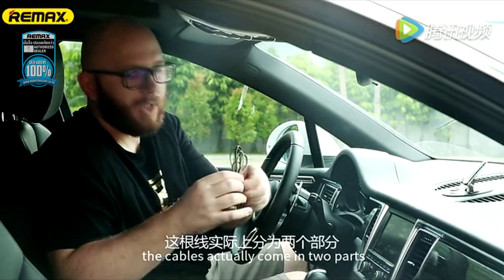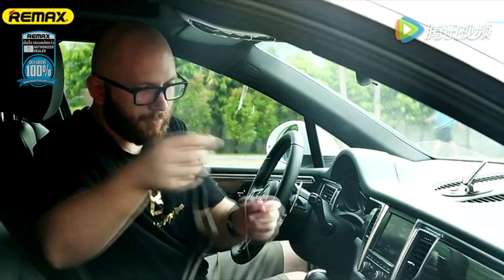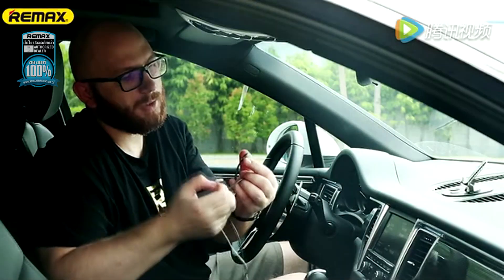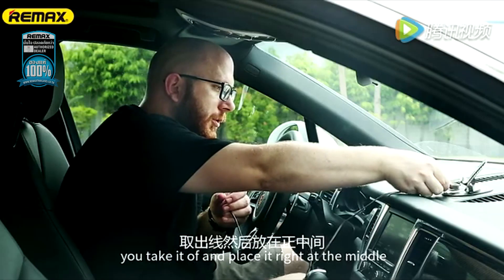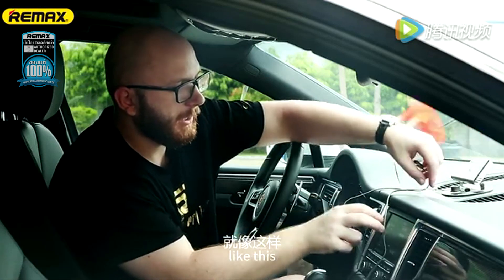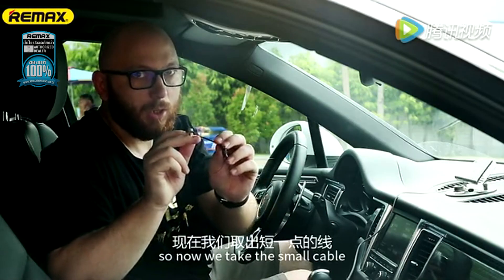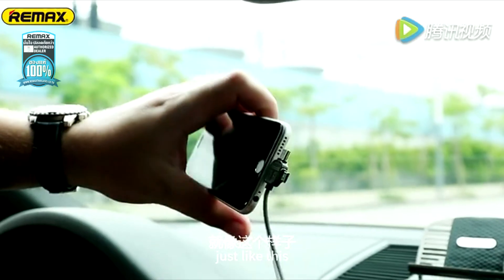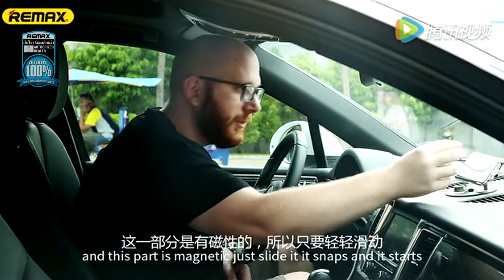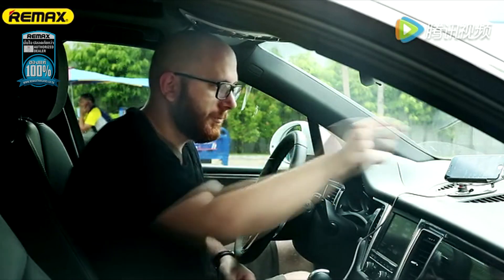Now for the cables. The cables actually come in two parts. The first part of the cable has a little sticky part. You take it off and place it right in the middle like this, and then the cable comes through this little gap right in the middle. Now you take the USB and put it in the charger. Then we take the smaller cable and connect it to your phone, just like this, and we take it, put it on the stand — and this part is magnetic. Just slide it, it snaps, and starts to charge.